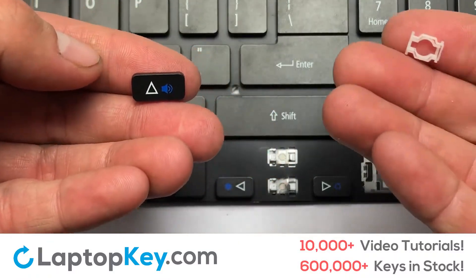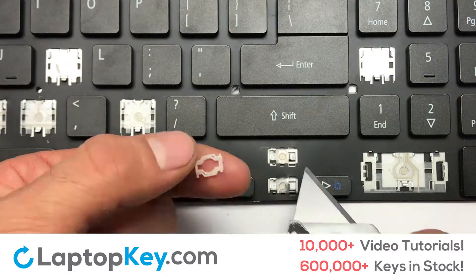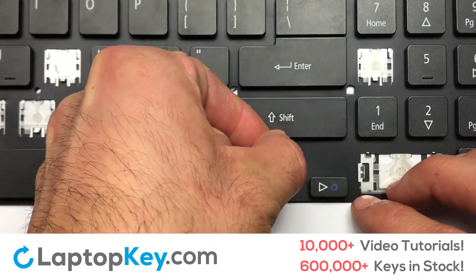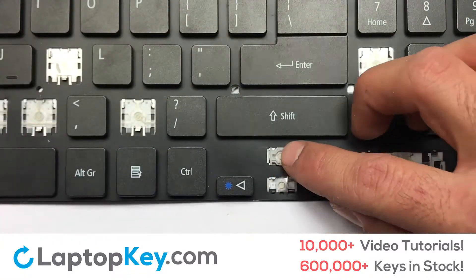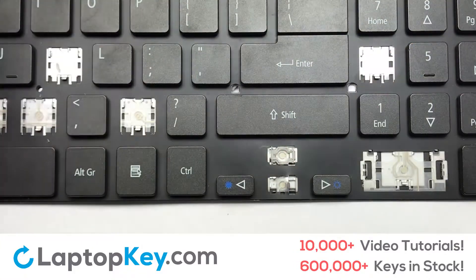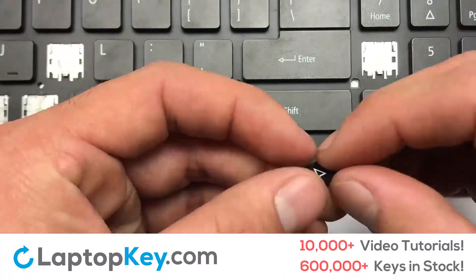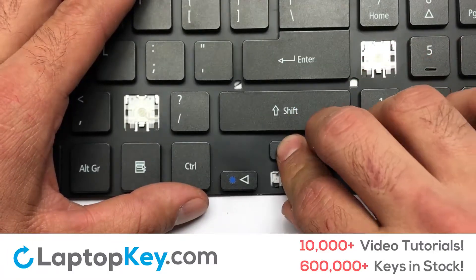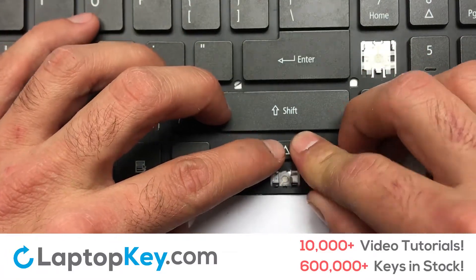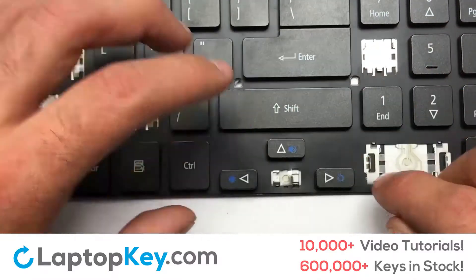We're now going to install the small key. Gently align the retainer clips so that they catch the metal hooks on the keyboard. Place the rubber cup in the center. Place your keyboard key on top of the retainer clips. Press down to attach the key. That's all.